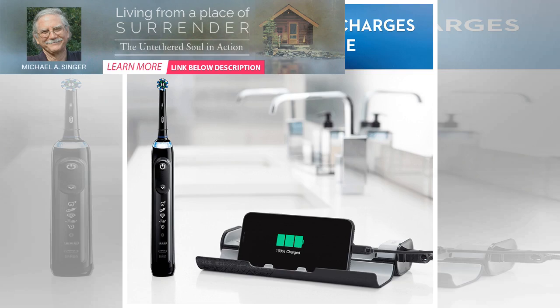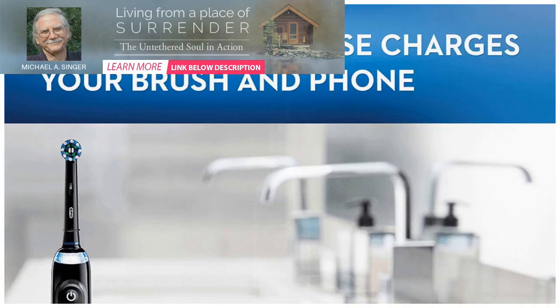Today, Oral-B launched its $220 Oral-B Genius X Electric Toothbrush, which Oral-B says uses AI to help you brush better. I never thought AI would come for my teeth.